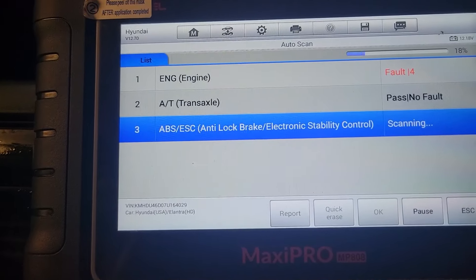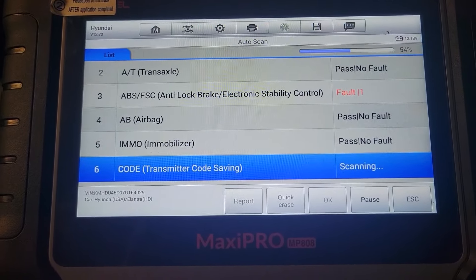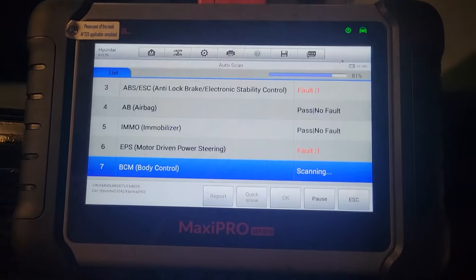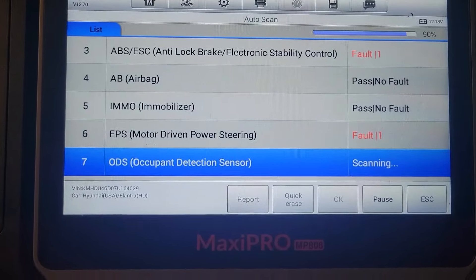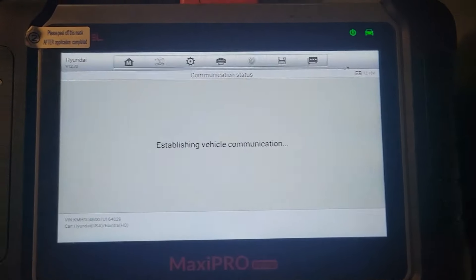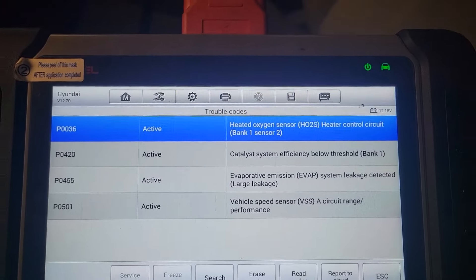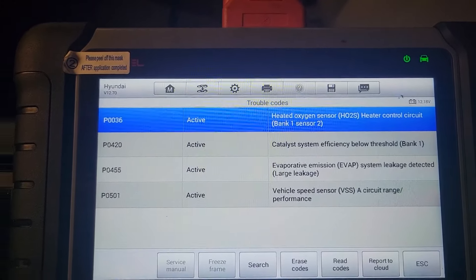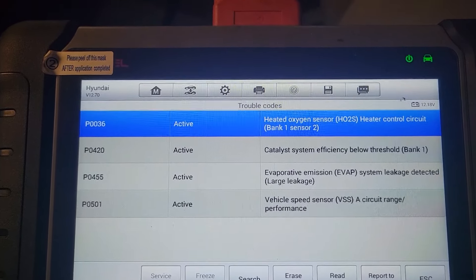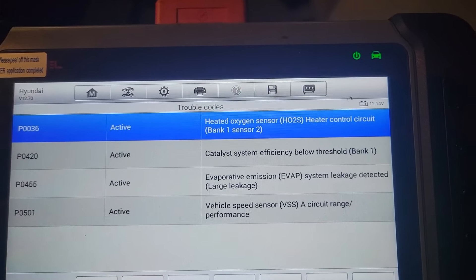We have four faults in the engine and one in the ABS — that light is on. Some of the newer scanners scan a lot quicker, but this one doesn't do bus communication; it does other modules and just the engine. We have: heated oxygen sensor heater control circuit bank one sensor two, catalyst system efficiency below threshold, EVAP system leakage detected, and vehicle speed sensor circuit range performance.